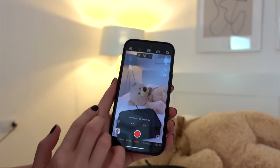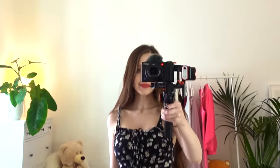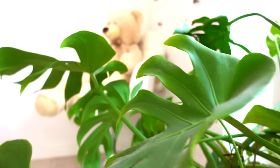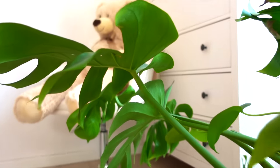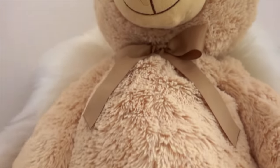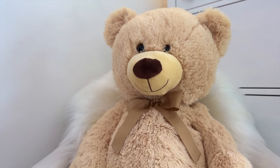Another cool thing about this gimbal is that the AI tracking sensor enables your camera to automatically follow and surround the human subject, making it easy to achieve seamless and fluid human subject tracking. This gimbal also allows you to film vertically. With multiple expansion ports, the iSteady M2 can be installed with accessories such as a fill light, microphone, and more according to your needs.